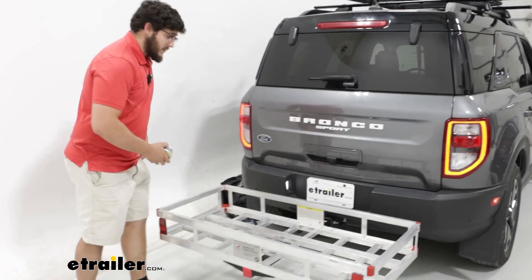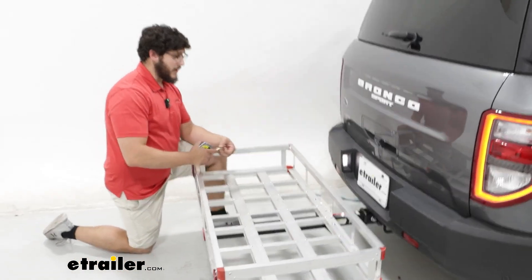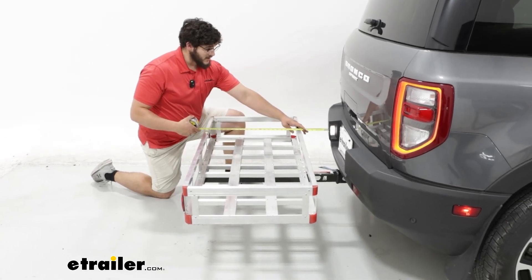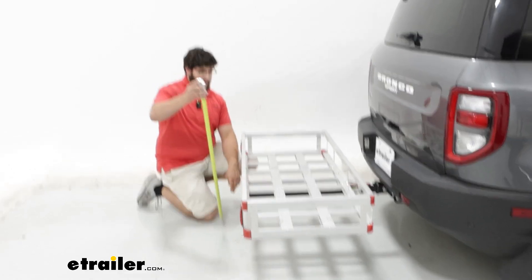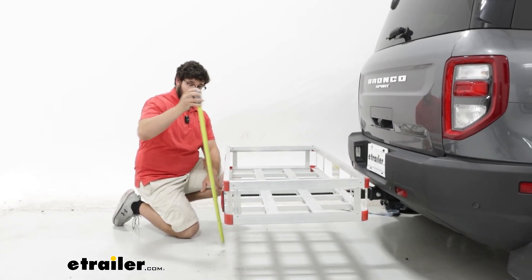To get the overall measurement of how far it's going to stick out — because this is important to know when you're driving on the road or trying to go into a tight parking spot — this is going to sit at 29 inches. And for our ground clearance, this is going to be at 14 inches.